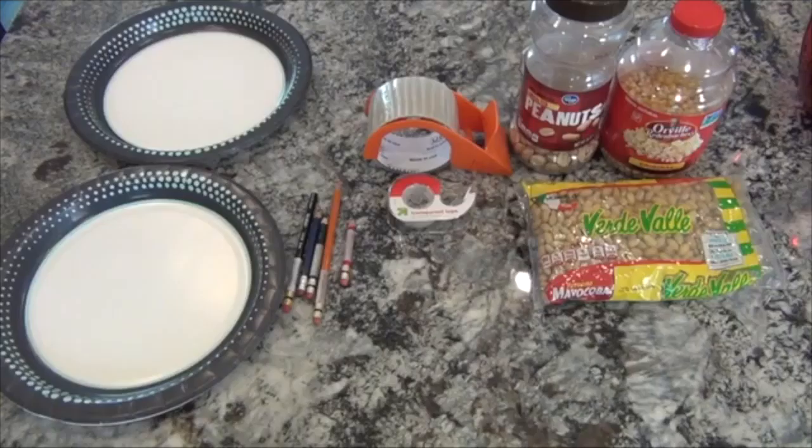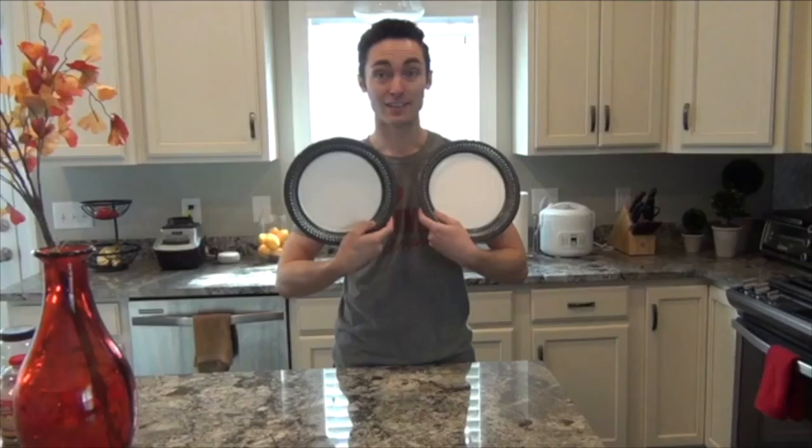First, we'll start with some paper plates — two paper plates to be exact, one for each side of the drum. Then, you'll need something to decorate your drum with. I'm going to be using colored pencils, but you can use markers, crayons, or paint. Just make sure to ask an adult permission first.